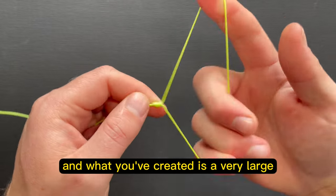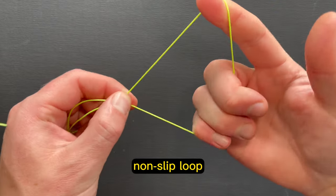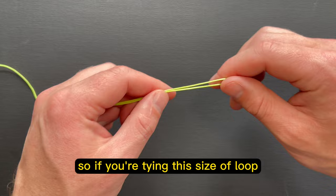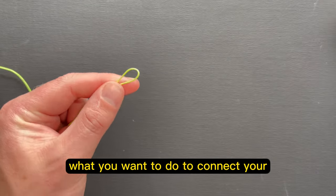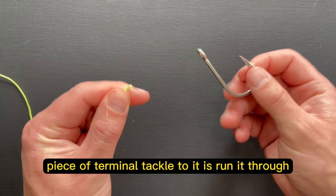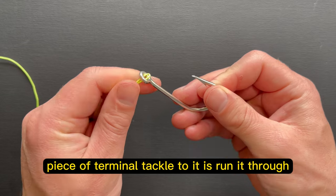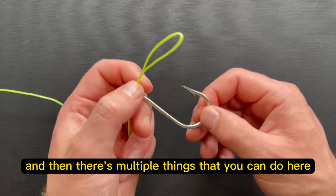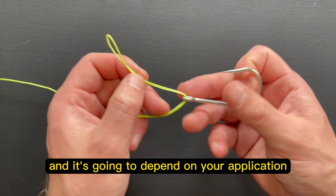And what you've created is a very large non-slip loop. So if you're tying this size of loop, what you want to do to connect your piece of terminal tackle to it is run it through the eye of whatever tackle you're using. And then there are multiple things that you can do here, and it's going to depend on your application.